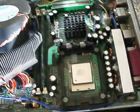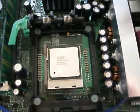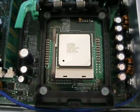Hey everyone, and in today's video with excellent lighting, this is the Compaq Upgrade Challenge Part 2 — the CPU.